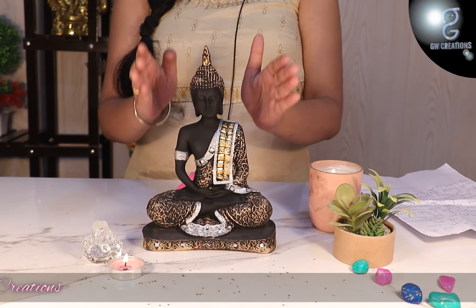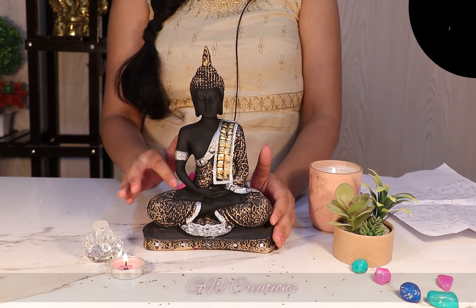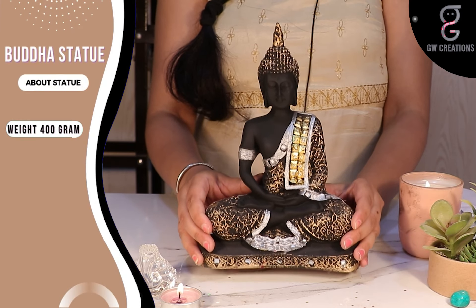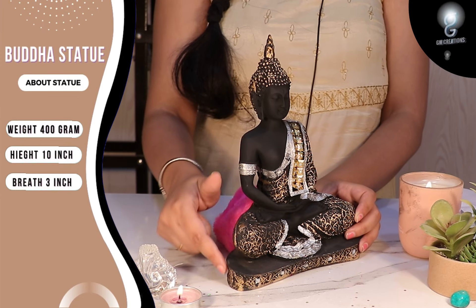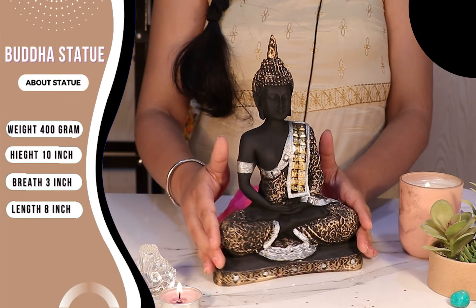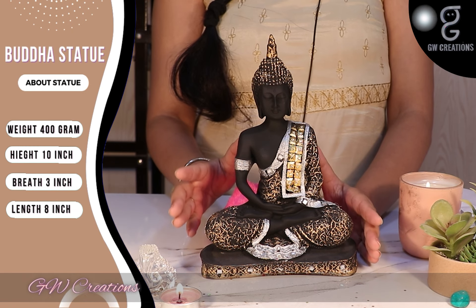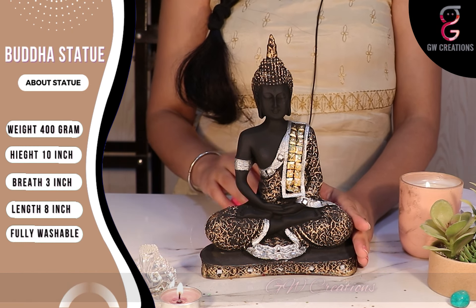The statue looks great and it comes in lovely matte finishing with the golden shading on the black dress of Buddha, which makes it more appealing. Weighing just 400 grams, with a size of height 10 inches, breadth 3 inches, and length 8 inches, the statue is pretty light. The finishing is smooth and the colors are vibrant and don't fade away easily. No worries if it gets dusty — you can easily wash it with normal tap water and clean it with a cotton cloth.